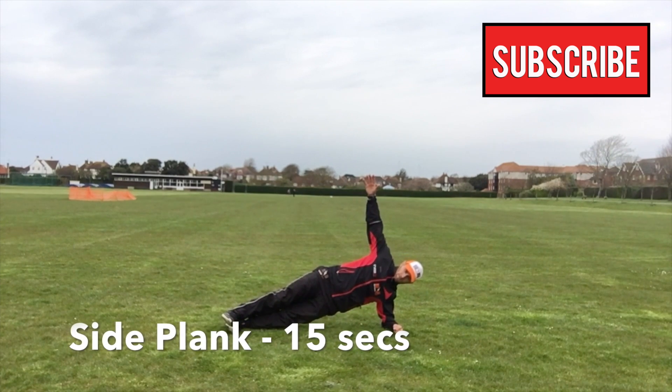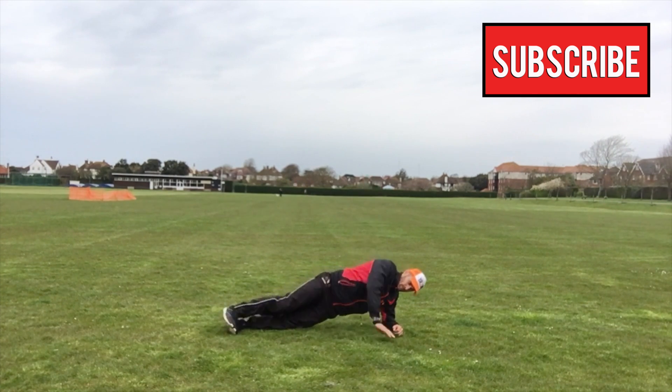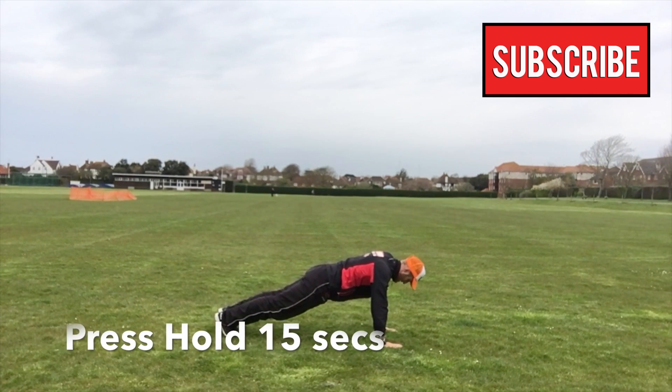Next one is the side plank. Resting your elbow directly underneath your shoulder, lift your body weight up between your ankle and your elbow, holding for both sides.